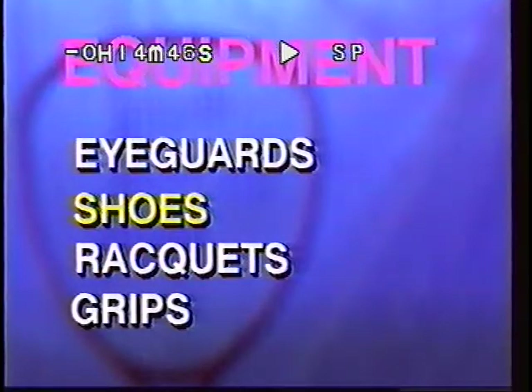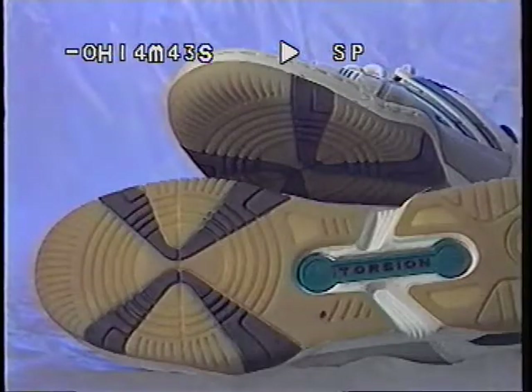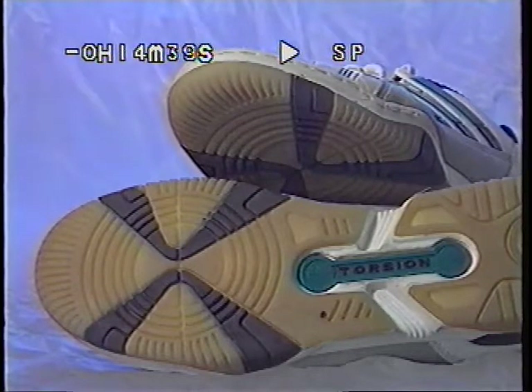Eye guards are very important. I like the idea of hingeless eye guards like these. Shoes are also very important. In racquetball, we have a lot of quick stops and starts, a lot of side-to-side and front and back movements. I like shoes that have gum-rubber soles and round edges. The rounded edges are good because they are like radial tires — you have more grip on the edge of the shoe.